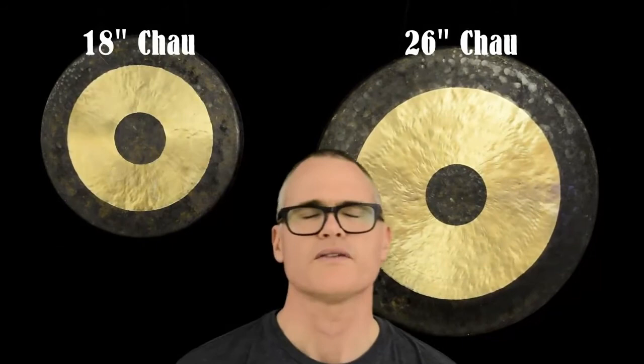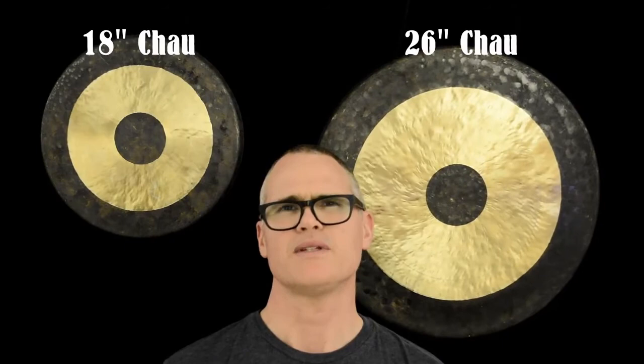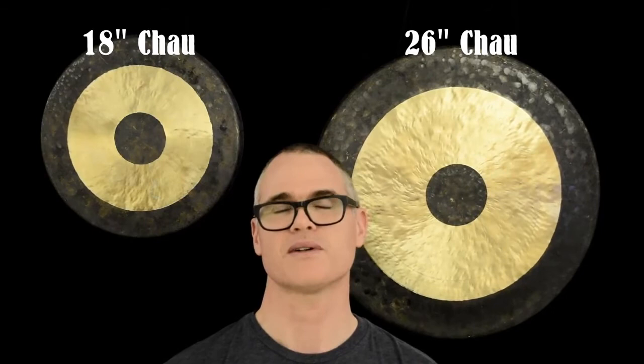Four main things to consider with the comparison of small gongs, like 18-inch gongs, and larger ones, in this case 26 inches: how deep or low the tones are — larger gongs have lower or deeper tones generally. How long the sound continues after you've hit the gong with the mallet, which is also called sustain — it's usually longer with larger gongs.